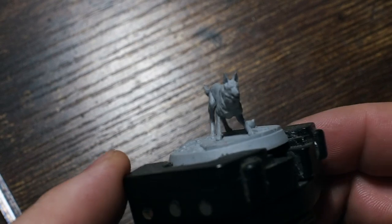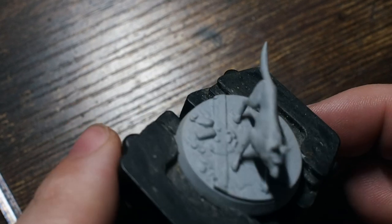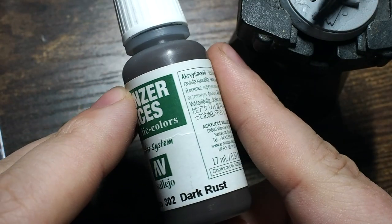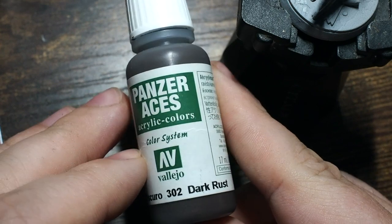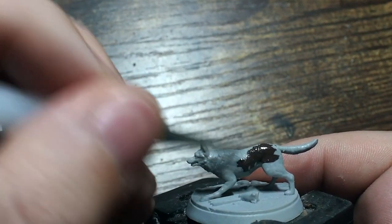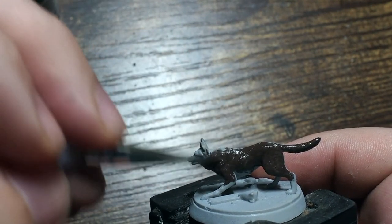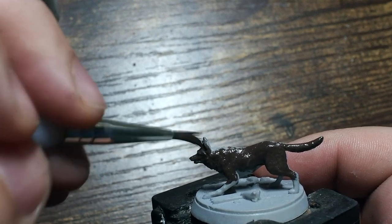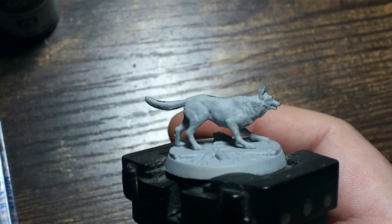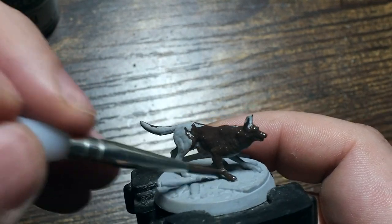Hello my friends, welcome back to my painting channel. In this video I'm going to be painting Dog Meat from the Fallout Wasteland Warfare miniatures game — a character from the Fallout video games, a very good doggo. We're going to start by doing all the base colors. We'll start with Dark Rust 302 from Vallejo — a great dark brown that gives us a nice base tone — and cover all of the fur.